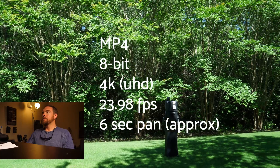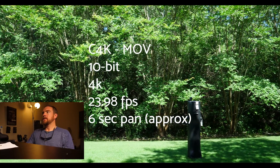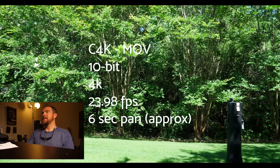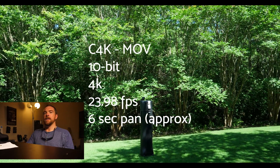Just a simple pan and I totally see the strobe judder effect in that space. We go on to the next, which is C4K — Cinema 4K, MOV, 10-bit 4K, 2398. It's there, but it's not nearly as noticeable to me. It's still there, just not as noticeable.